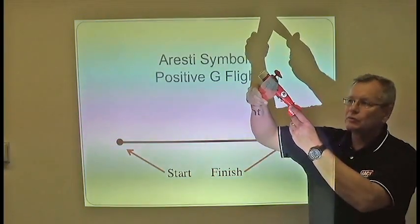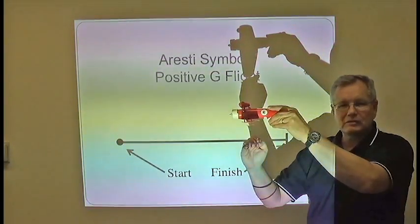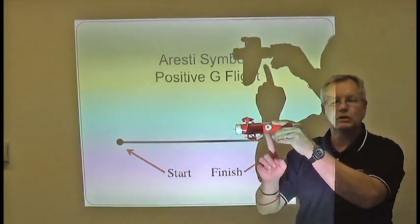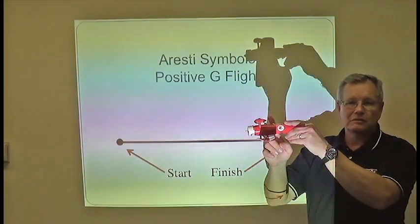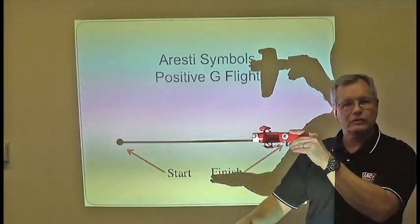In aerobatics, positively loaded flight does not necessarily mean upright flight. In the case of a loop, when you're around the top of the loop, you're still pulling just enough to maintain positive G on the airplane, meaning that the blood is going to your feet. At that point, you're still positively loaded even though the airplane is inverted in relation to the horizon.